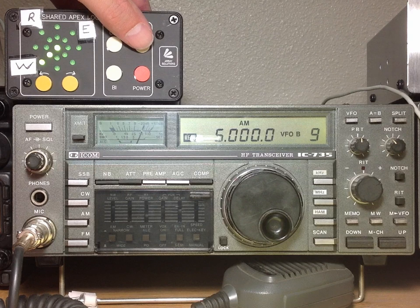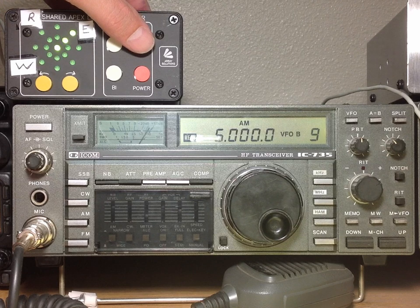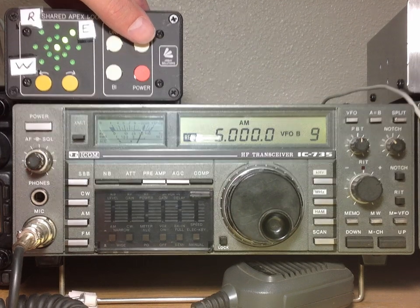There we saw WWV, which would be off to my southeast in Colorado, and also WWVH, which would be to my southwest.